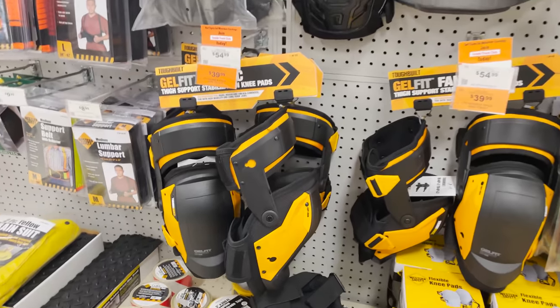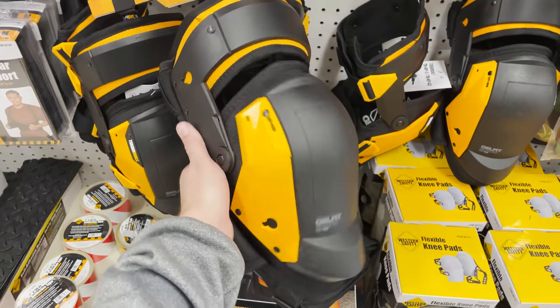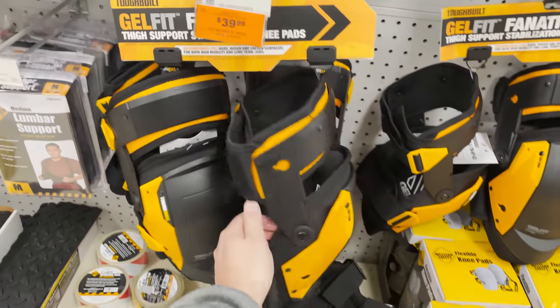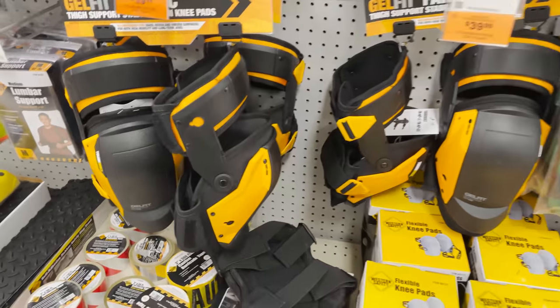One other item I didn't pick up but am really tempted by are these jointed knee pads. Not really 3D printing related — I just wanted to share this because I think it would look wild as part of a cosplay project. You just need to repaint them, maybe 3D print some parts and attach it. The price point was like $35 on sale.